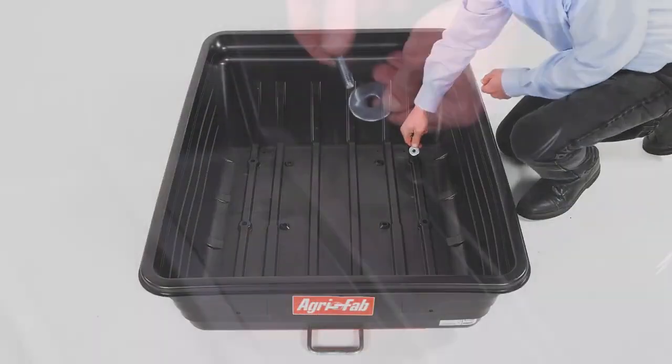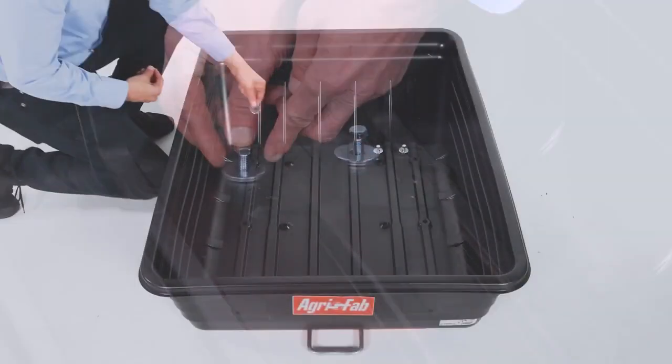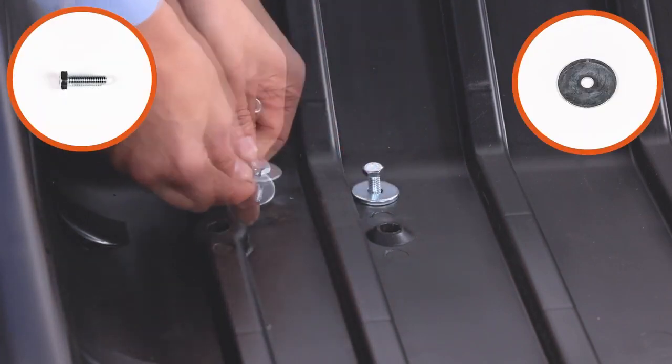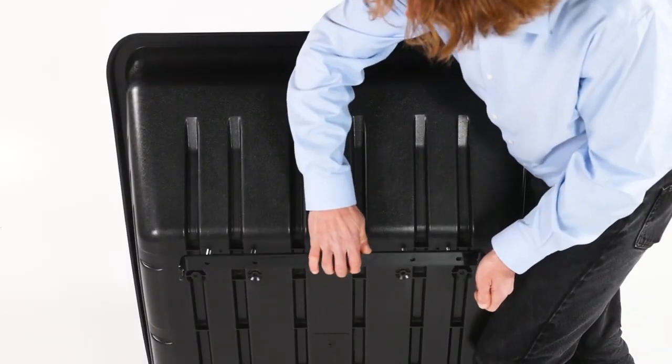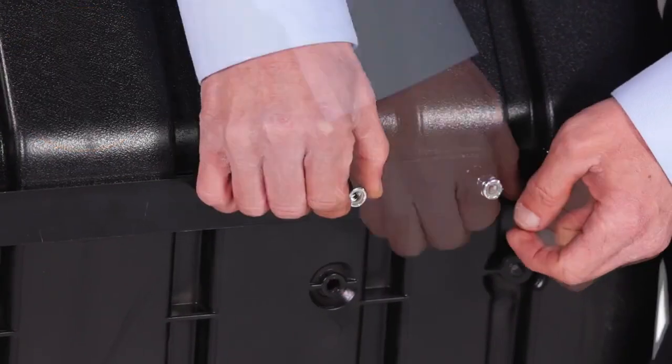Then insert four 1-by-5/16-inch hex bolts, Part F, with four 1.25-inch washers, Part Q. Then align the dump bracket, Part Z, and loosely secure it with four 1.5-inch nylock hex nuts, Part L.